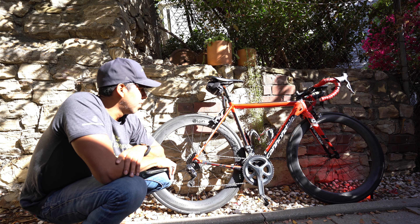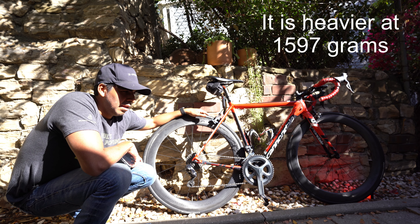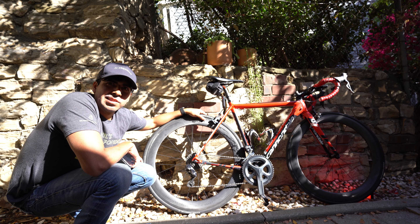Now the negatives: these are noticeably harder to spin up to speed. Again, this isn't a fair comparison to my superbike, the S-Works Tarmac SL6 Disc — I'm running 45s on that, this is 60. It just feels heavier to get up to speed. Climbing, same thing — it's just kind of heavier. But once you get going, it's moving.